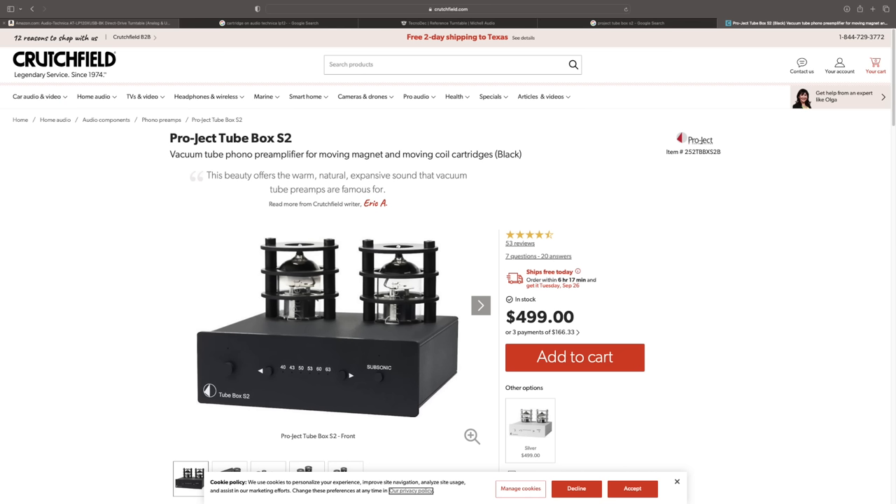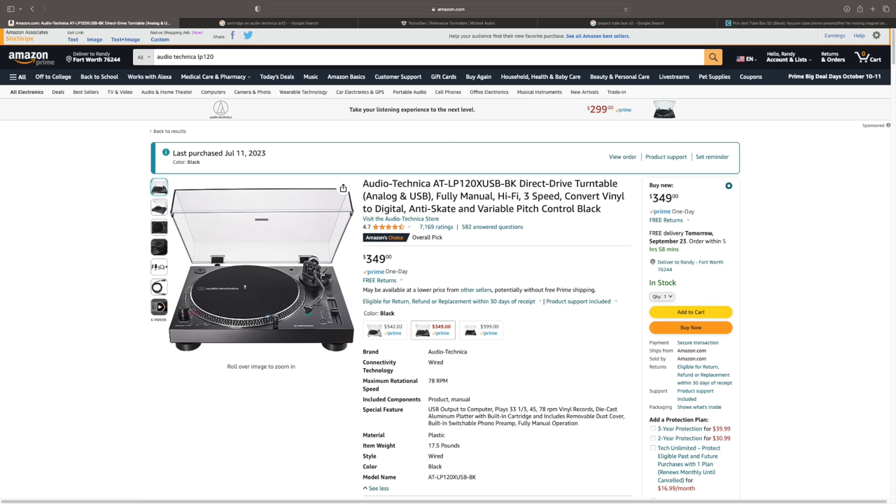The thing about it is, the Michel of course does not have an internal phono preamp. So I added the Pro-Ject 2Box S2 — a $500 phono preamp that can take everything from moving magnets to moving coil cartridges, which it should for $500. It has some tubes on top. Very good — my reference phono preamp. I compared it to the Audio-Technica AT-LP120X USB direct drive turntable.